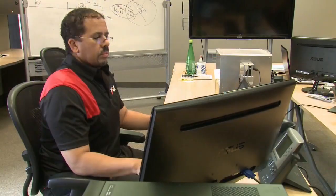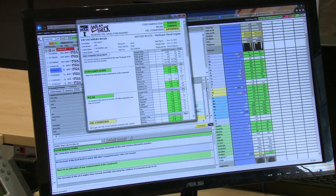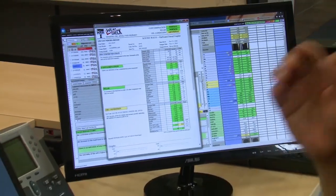Finally, all that data is compiled into an easy-to-understand document, and as the customer you get a color-coded detailed report emailed the next day.